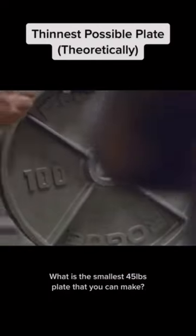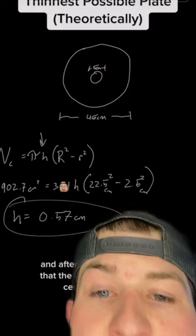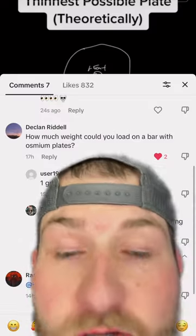What is the smallest 45-pound plate that you can make? We found out from the last video that if you make 45-pound plates out of osmium, they'd be 0.57 centimeters thick. Which led to the question: how many of these plates can you fit on a standard bar?